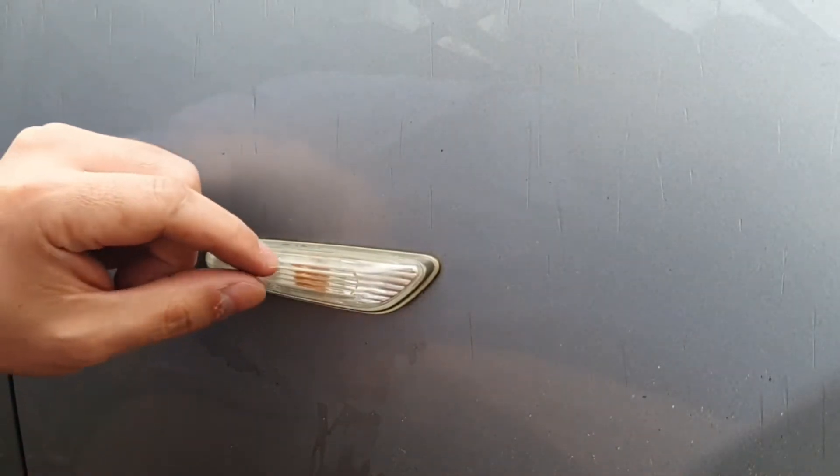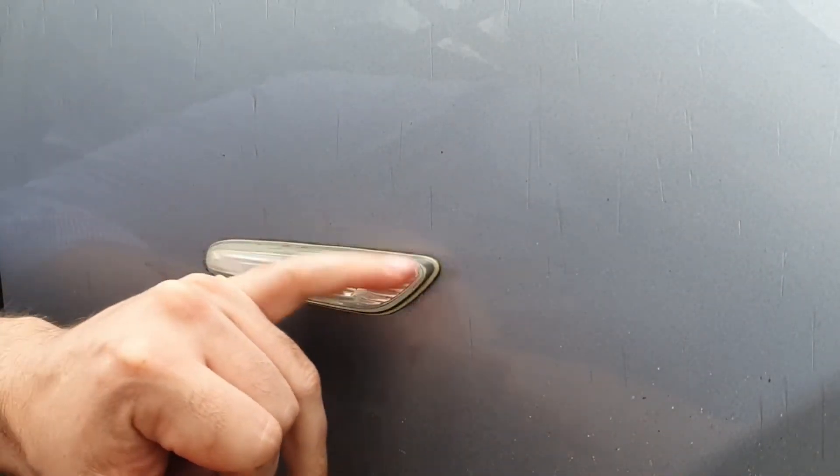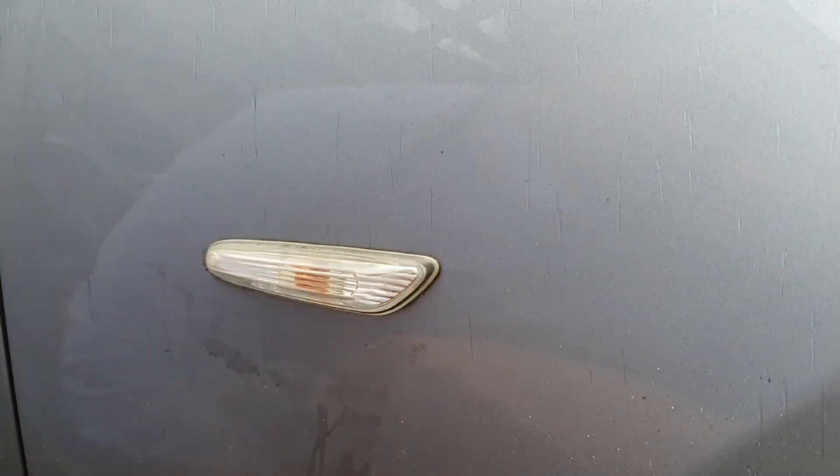Hello guys and welcome to another Beamer fixer video. In this video we are going to be changing out the tired looking repeaters on my E60 M Sport.